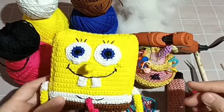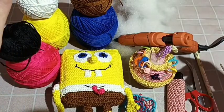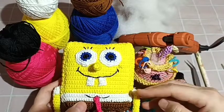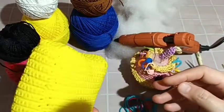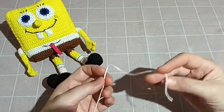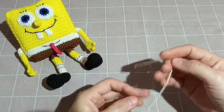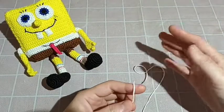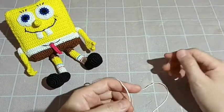Jika teman-teman tidak mempunyai banyak bahan, hanya mempunyai 2 warna benang — misalnya black and white — it's okay, you can still make the Spongebob. Just follow my instructions; I also write down the pattern with every step in the video. So I say 'we' because I want to work together with all my friends on YouTube — we learn together.